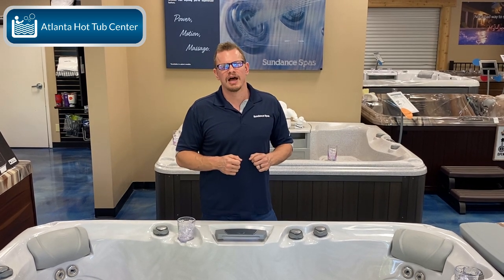This is Brad at Atlanta Hot Tub Center, and that's the difference between a lounge and non-lounge model for Sundance hot tubs. Thank you.